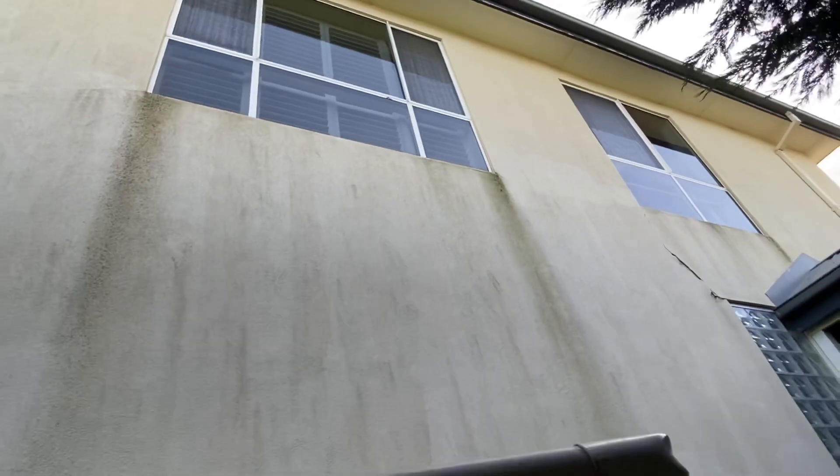We're going to high-pressure wash your house, which will get rid of all this mold. The mold is happening because the membrane hasn't been put on, and that's why it's generating mold.